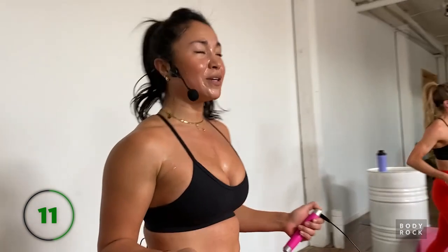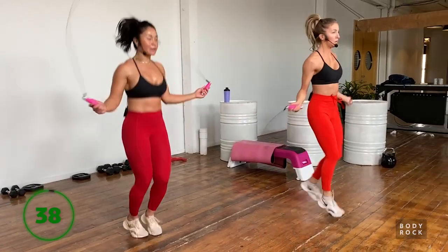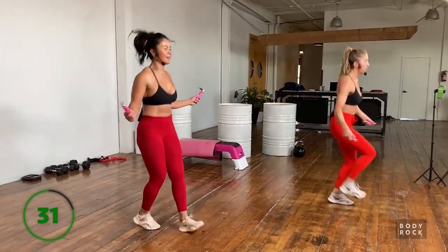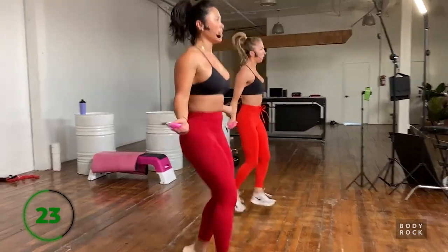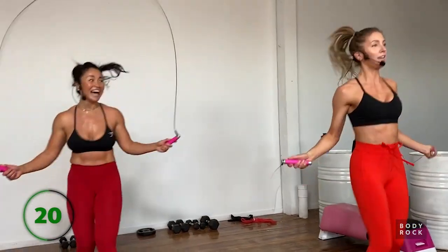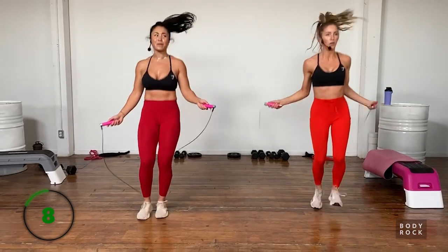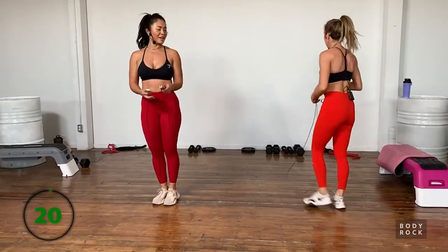Don't take that bench too far away, we still need it! Skipping again - we're going to walk forward then back it up. So it's forward and back - forth and back. The beauty of these ropes is you can add weight to them to up the ante on the cardio portion of this hybrid workout.